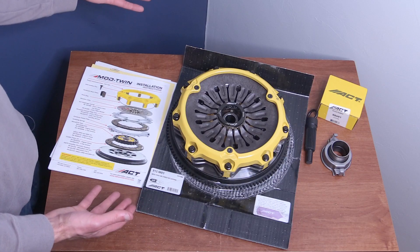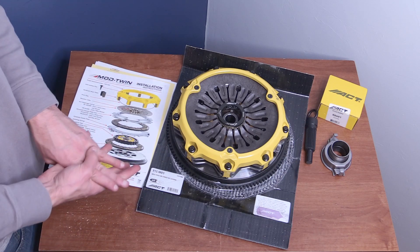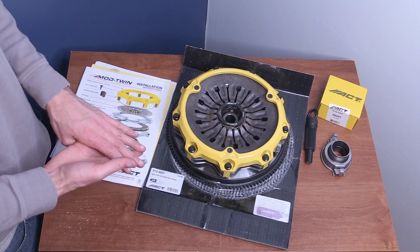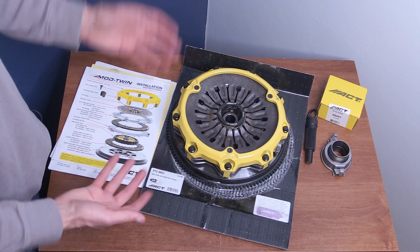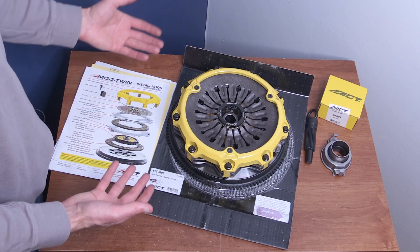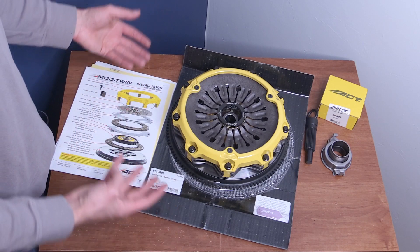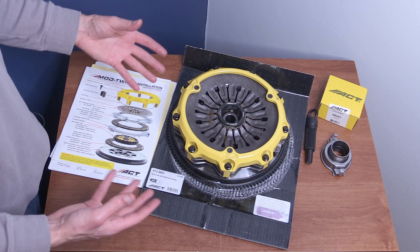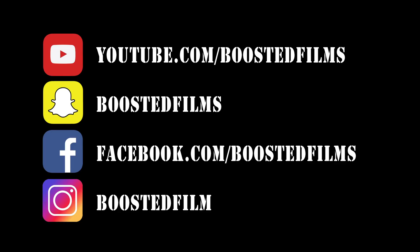So there it is — my breakdown of the new ACT twin disc clutch. Hopefully I showed you anything you wanted to know. That's pretty much all the information I have about the clutch at this time, but if I learn more I'll try to update it in the video description or in the comment section. If you have any other questions, feel free to ask. Watch for more new Evo parts videos — I'm hoping to show you guys what parts are out there for the Evo 8, Evo 9, CT9A platform. This is Paul from Boosted Films saying thanks so much for watching — we'll see you next time.